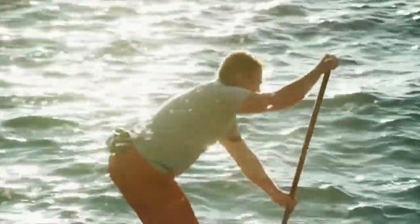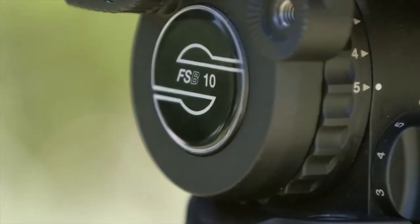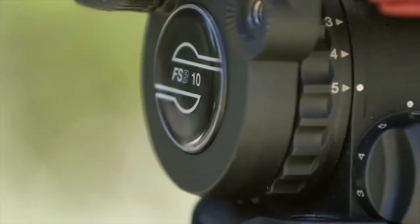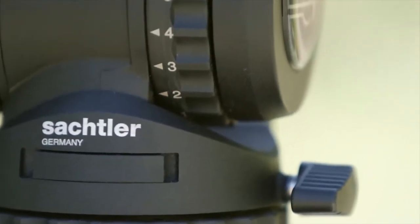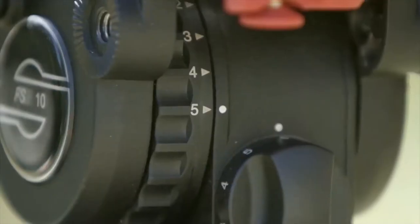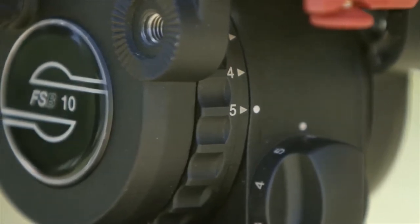A big advantage that the sockler FSB 10 has over its competitors is the range of drag settings, both for pan and tilt. It has five settings. And counterbalance has ten settings.